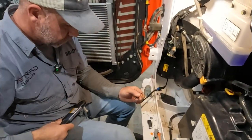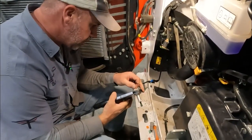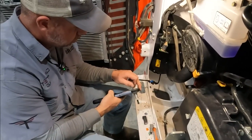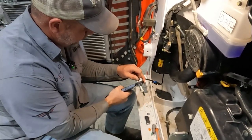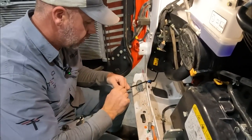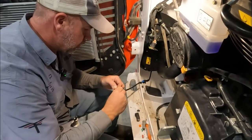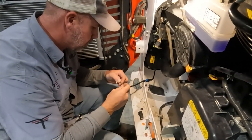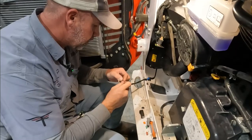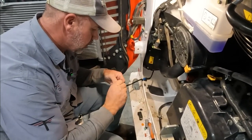Luckily I do have a Deutz connector kit in the shop. I wish this was an easier install. I have to get with Bobcat on that - it's Sunday night so I don't have anyone to call. We're just going to try to make this work because I've got to get this machine finished up and out of here.